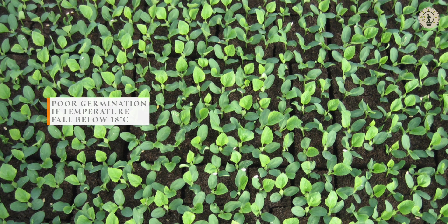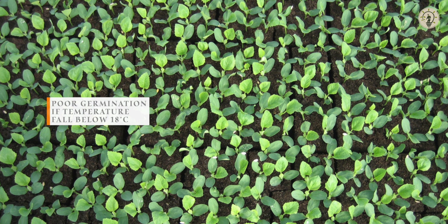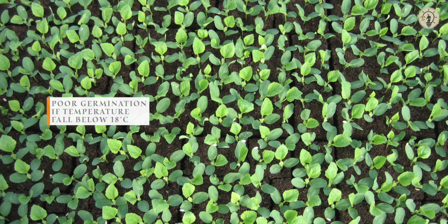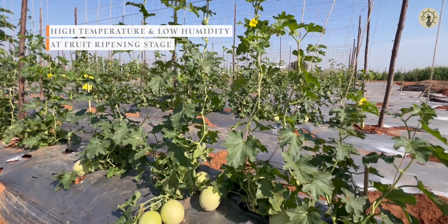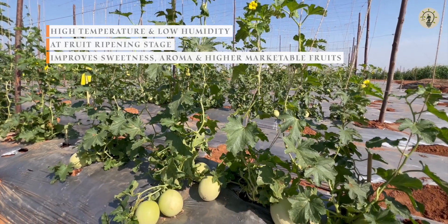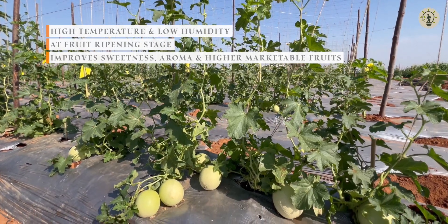The seeds show poor germination if temperatures drastically fall below 18°C. High temperature and low humidity at the fruit ripening stage enhances the sweetness, aroma, and higher percentage of marketable fruits.